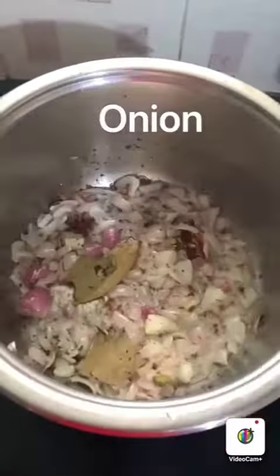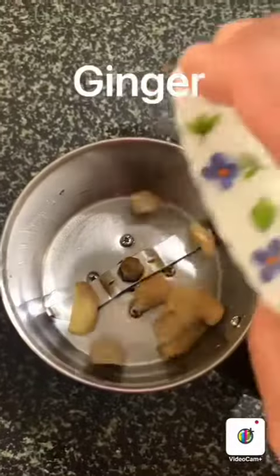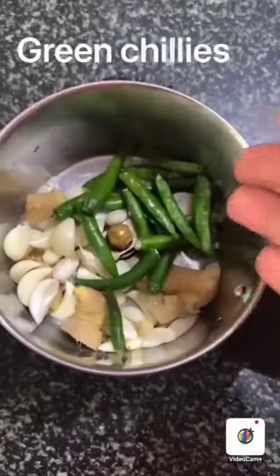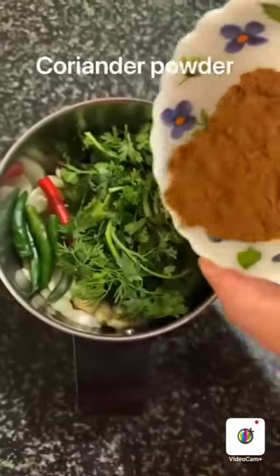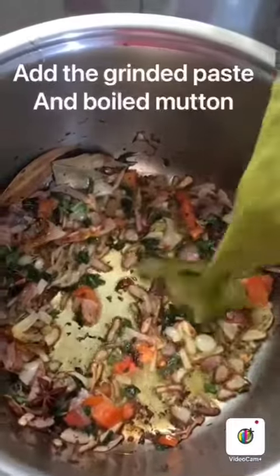Fry the onions. Once the onions are fried, add the mint leaves. To a jar, add ginger, garlic, about 10 green chillies, coriander leaves, and coriander powder, and make a paste. Now add the ground paste.